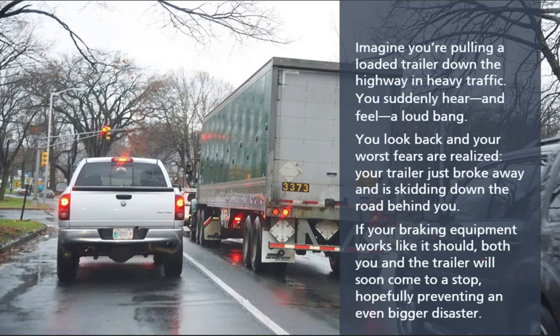Imagine you're pulling a loaded trailer down the highway in heavy traffic. You suddenly hear and feel a loud bang. You look back and your worst fears are realized — your trailer just broke away and is skidding down the road behind you. If your braking equipment works like it should, both you and the trailer will soon come to a stop, hopefully preventing an even bigger disaster.